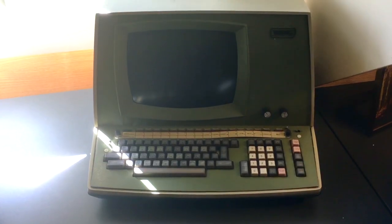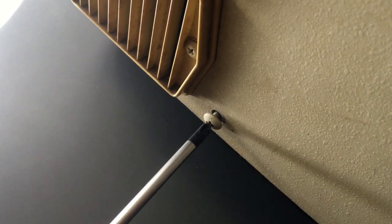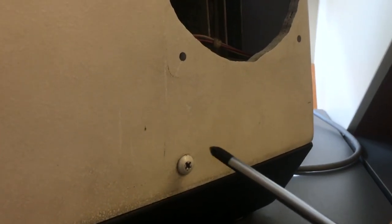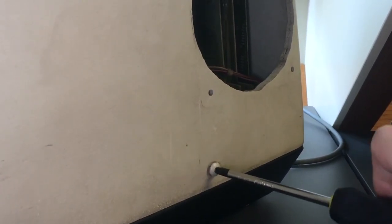So this should be a lot of fun to review and restore. Let's begin by opening it up and having a look inside. This case was originally created for one of Wang's terminals, so to house a mini computer they had to put a fan — they just took what appears to have been a hacksaw and cut a hole into this, very misformed.